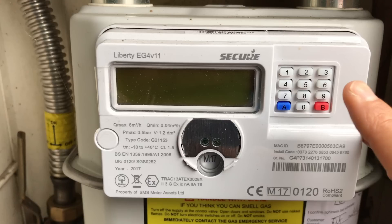Turn your appliance to be tested to the maximum output. One appliance to be tested at a time.